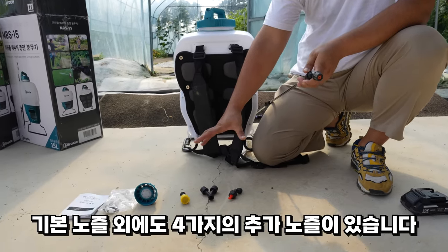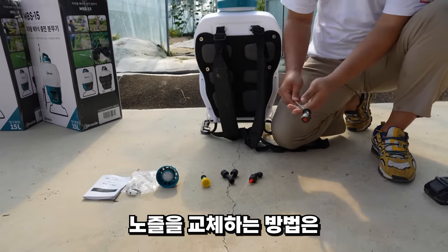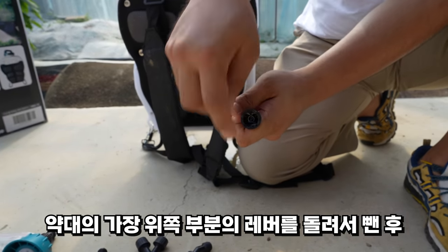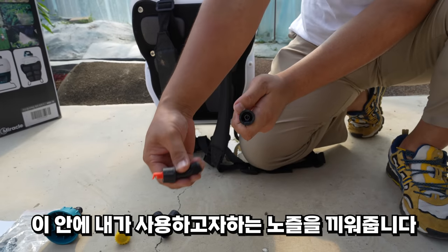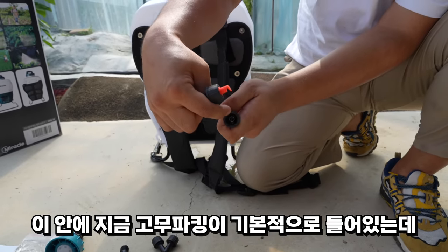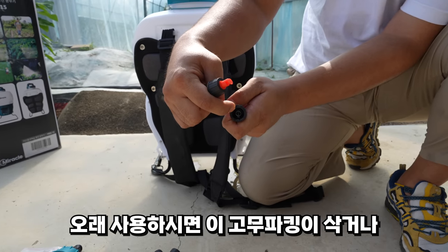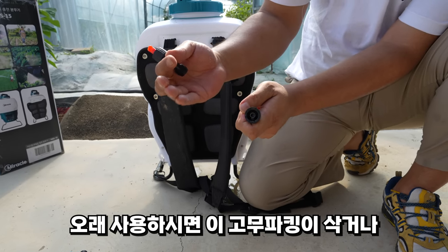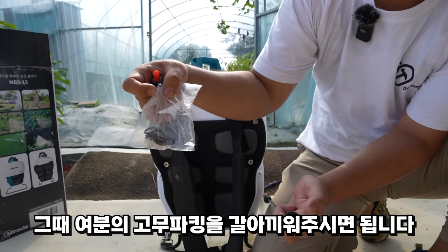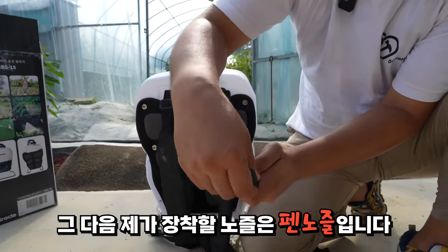구매하시면 4가지의 추가 노즐이 더 있습니다. 노즐을 교체하는 방법은, 약대 가장 위쪽 부분에 레버를 돌려서 빼시고, 여기 안에다가 사용하고자 하는 노즐을 끼워주시면 됩니다. 안에 고무 패킹이 기본적으로 들어있는데, 오래 사용하셔서 끊어지면 물이 셀 수 있으니 여분의 고무 패킹을 갈아 끼워주세요.